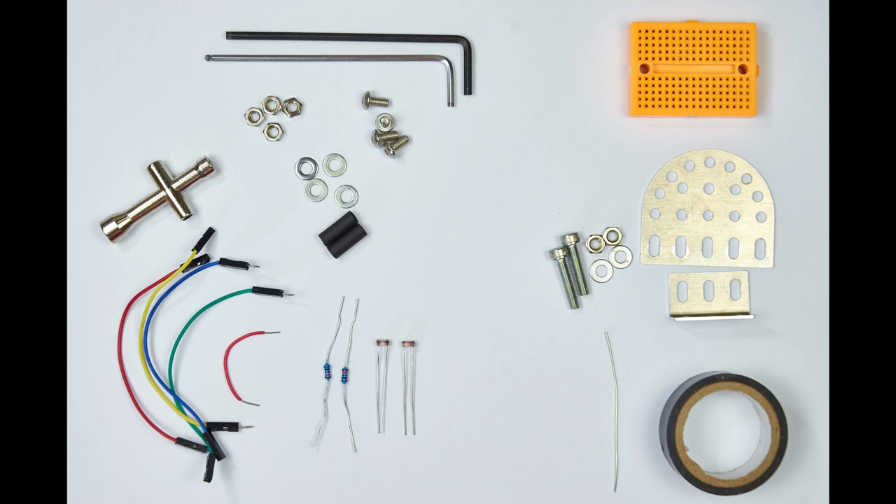You'll also need a spanner of some sort, four short male-female jumper wires, a short link wire, some breadboard, a jackboard half moon plate, a right angle plate, and a roll of black sellotape.